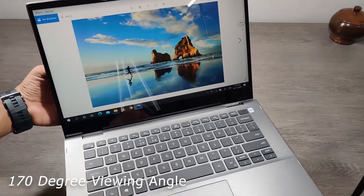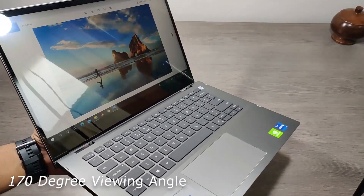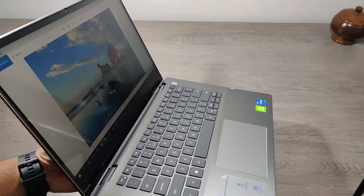The viewing angles of this full HD display are nearly 170 degrees and the colors are also vibrant.